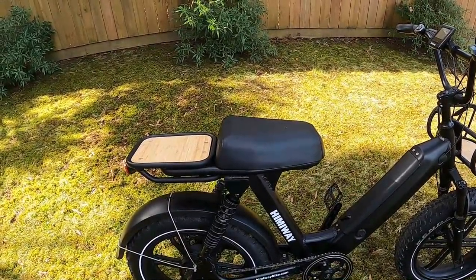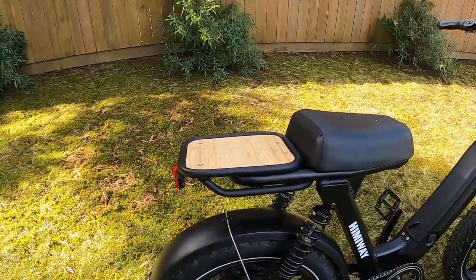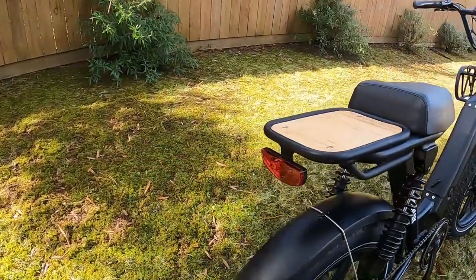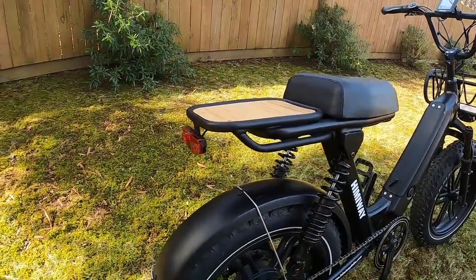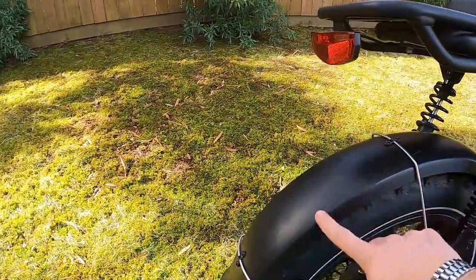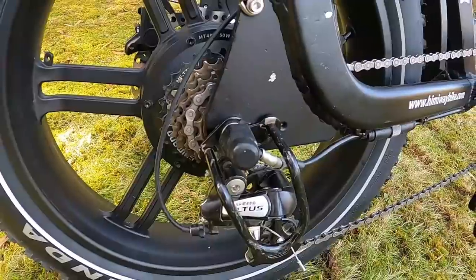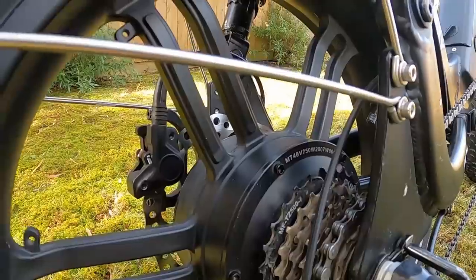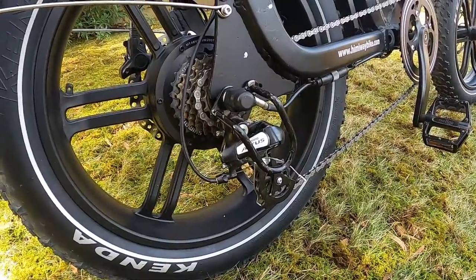Even though the seat is non-adjustable, it does give more seating area to slide around on than a typical bike seat — I'll come back to seat questions later. You do get a rear rack as standard equipment, and it has an integrated tail light that flashes when you pull the brakes. Fenders are included as well. You get a Shimano Altus 7-speed shifter and a 48-volt 750-watt rear hub motor, plus a derailleur guard.